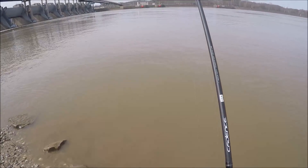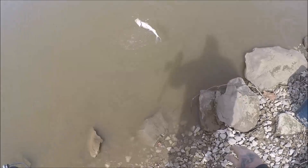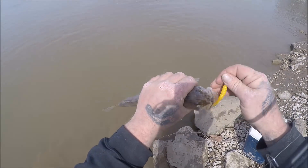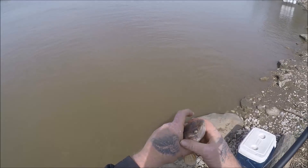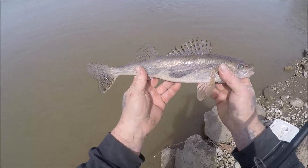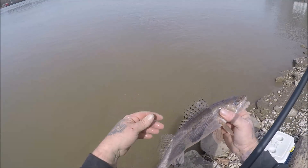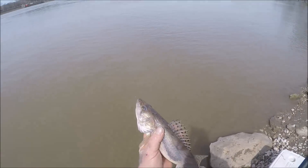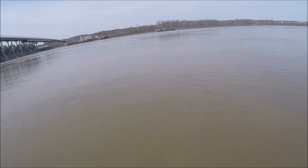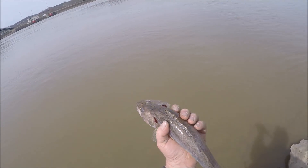Here's fish number three — it doesn't feel very big but it might make a sandwich. There we go, it'll do. Another Ohio River sauger — that's what we're after. They're not monsters, but if we're looking for some supper, that'll help. Bite is real slow; this is fish number three and I think we've been fishing for right around four hours somewhere in there. Hopefully it'll pick up pretty soon, if not we'll turn these guys loose and see if we can't get some maybe another day.